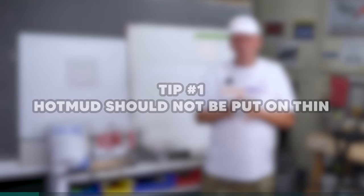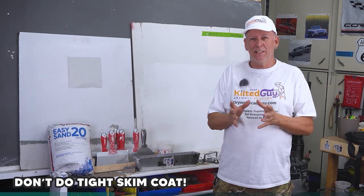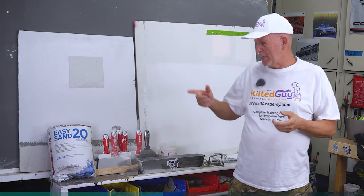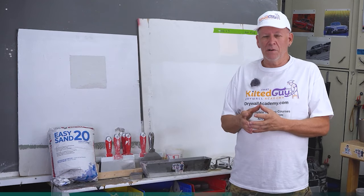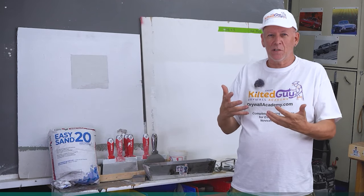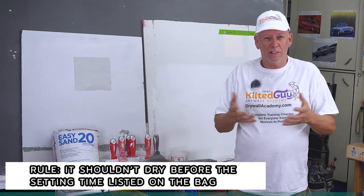Number one on the list is hot mud should never be put on in thin coats. By thin, I mean really tight — like if you were spotting nails and you put it on and wipe it off, that's a thin coat. Another way would be skim coating; a tight skim coat is a bad idea. The reason, per the manufacturer, is when you put hot mud on — say it's 20-minute hot mud — it actually needs 20 minutes to chemically cure. It's an exothermic chemical reaction that causes it to harden. If you don't give it 20 minutes, it doesn't form its bonding strength and doesn't stick as well. If it air-dries in 10 minutes and it's 20-minute mud, it didn't properly cure.